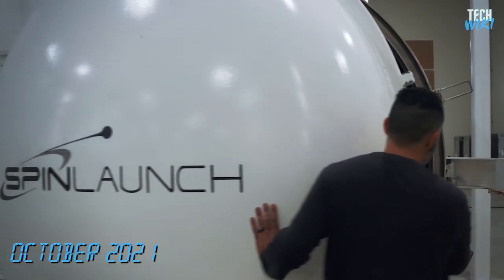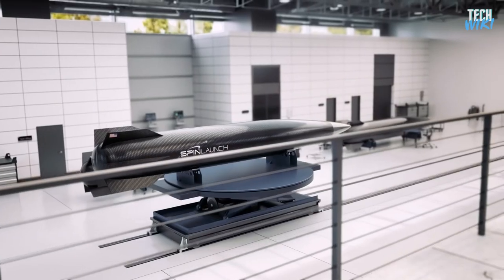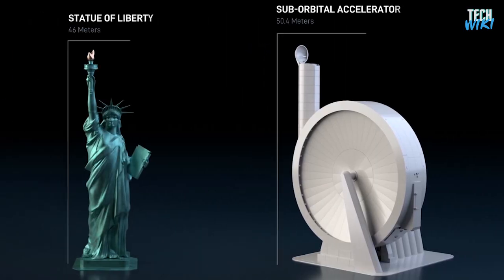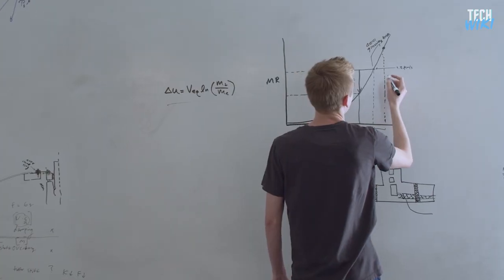In October this year, SpinLaunch tested its second prototype of the system, to launch a test vehicle at supersonic speeds using the accelerator, which was around one-third the size of the planned system — even though it is still larger than the Statue of Liberty. They were able to recover the test vehicle, and it's now preparing for the next phase of testing.